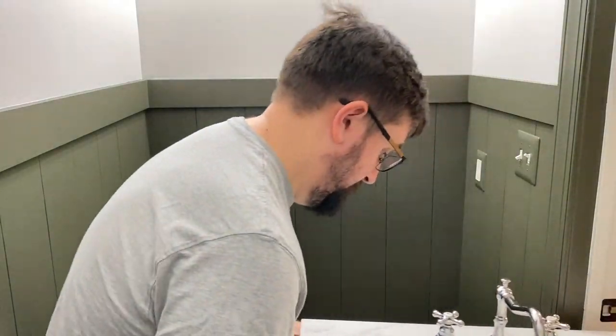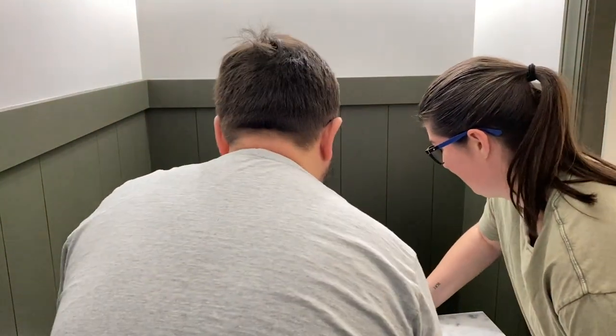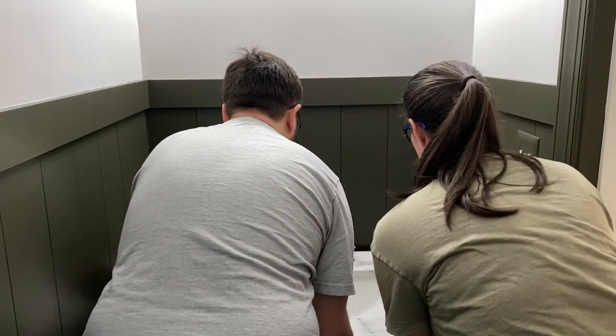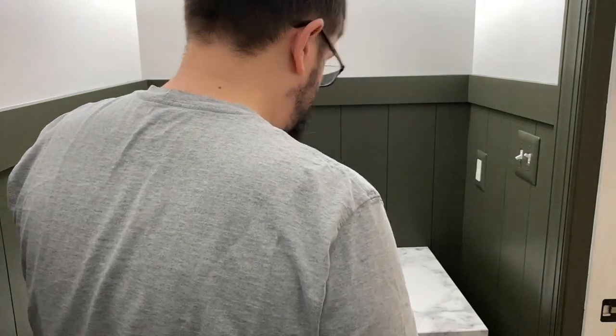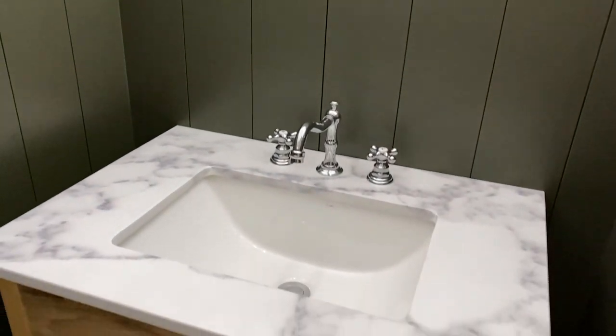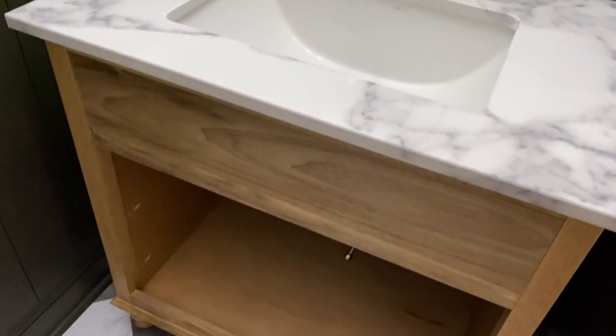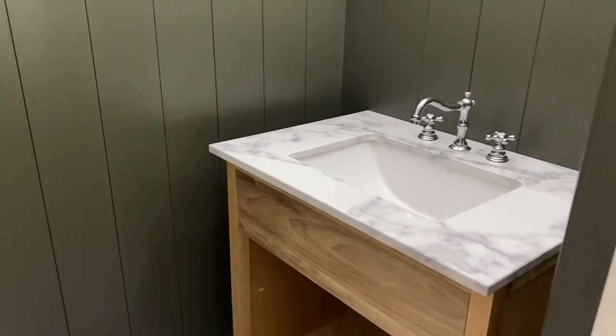Then it was time to finally bring in the vanity, and that was really a wow moment — seeing this whole vision really coming together. I know the vanity isn't done, but holy smokes, I love how this is coming together.